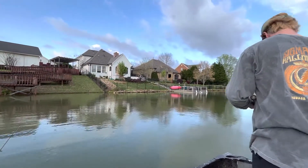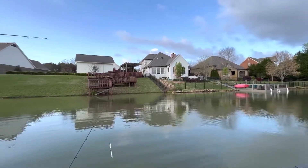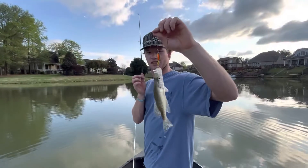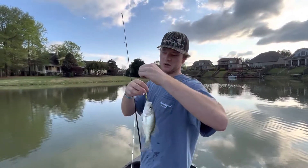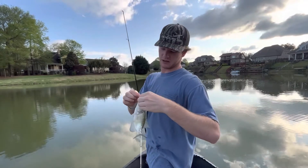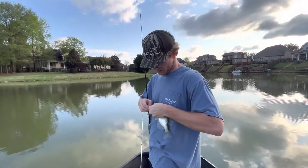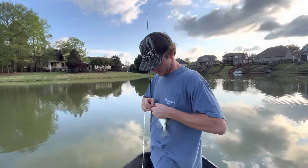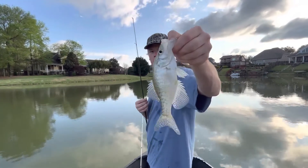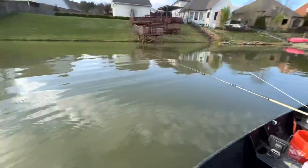We got the big guns out here today. That's the third crappie of the day — we're catching small ones. I think we can make these into fillets, but it's going to be kind of tough making these little guys. But I'll show you.